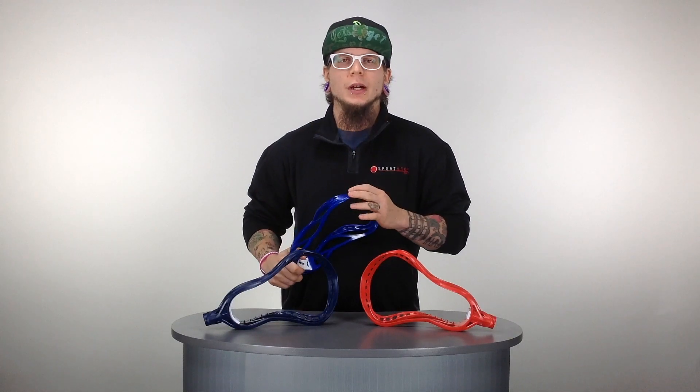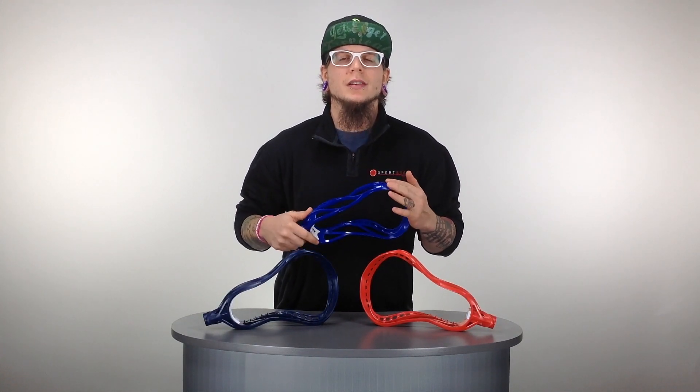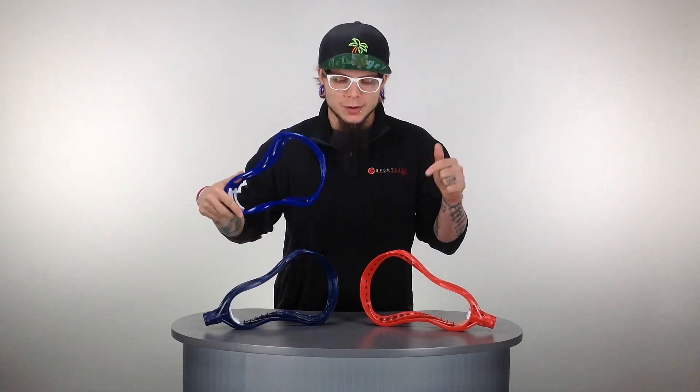What's going on guys, this is Trice here at SportStop.com and today we're breaking down the unbelievably low priced Gait Torque 3 Special Colored LaCrosse Heads. Let's go ahead and take a quick look at these guys.